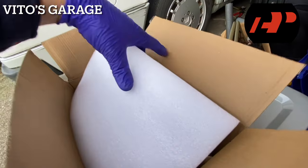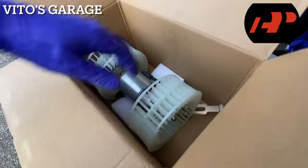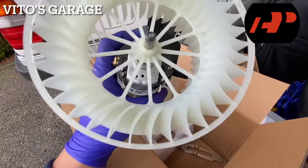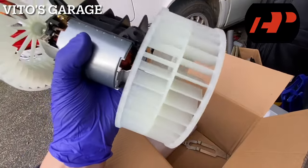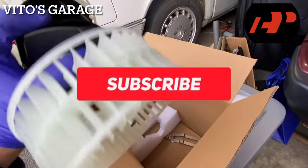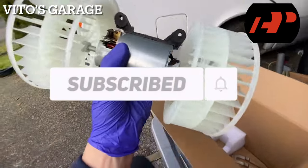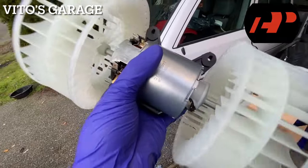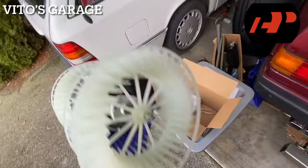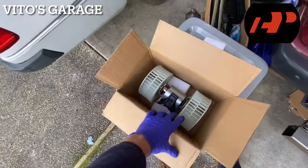Everything is nicely packaged. Look at this — this thing is brand new. Wow, it's heavy too. This is literally a brand new part. I can't wait to install this on this amazing machine and have the blower motor working again. It's nicely packaged and it even comes with that clip as well. I'm super stoked. Let's go ahead and start working.